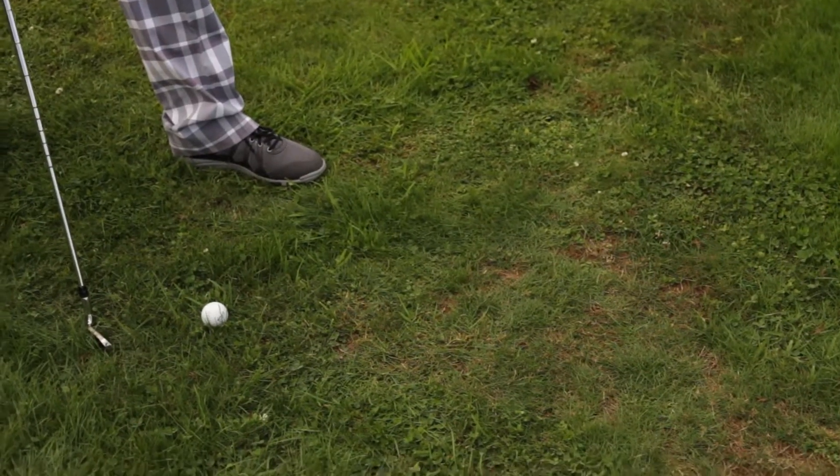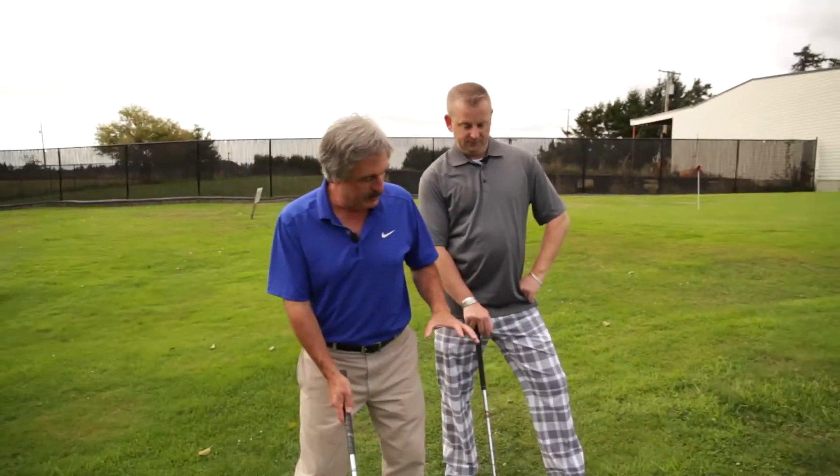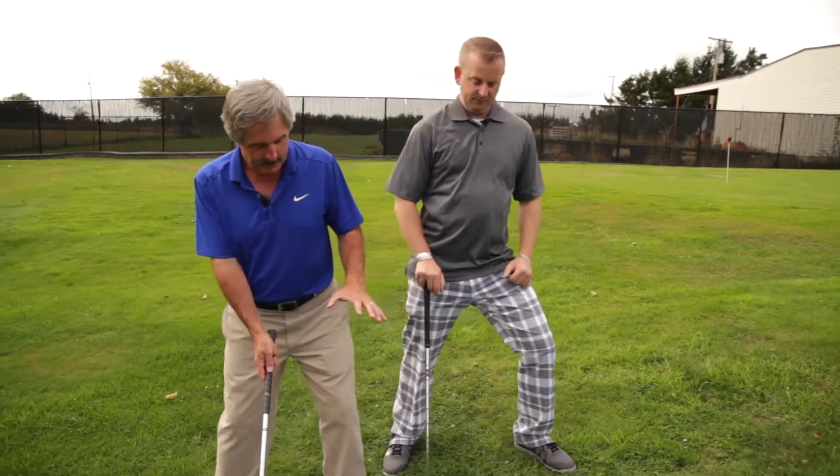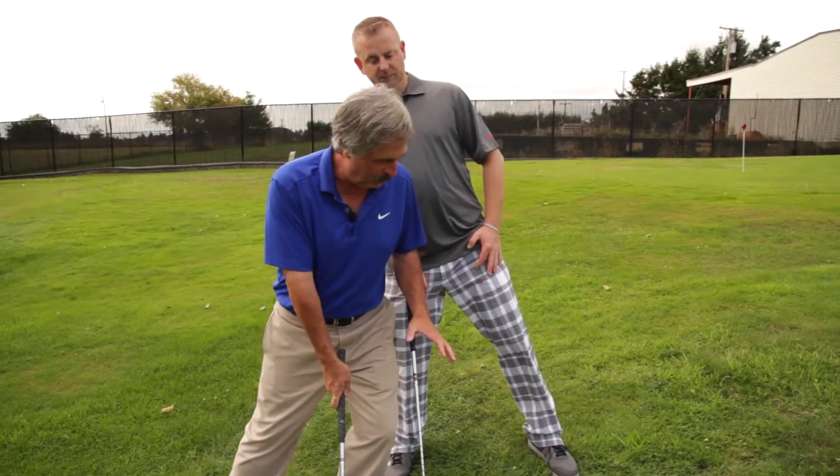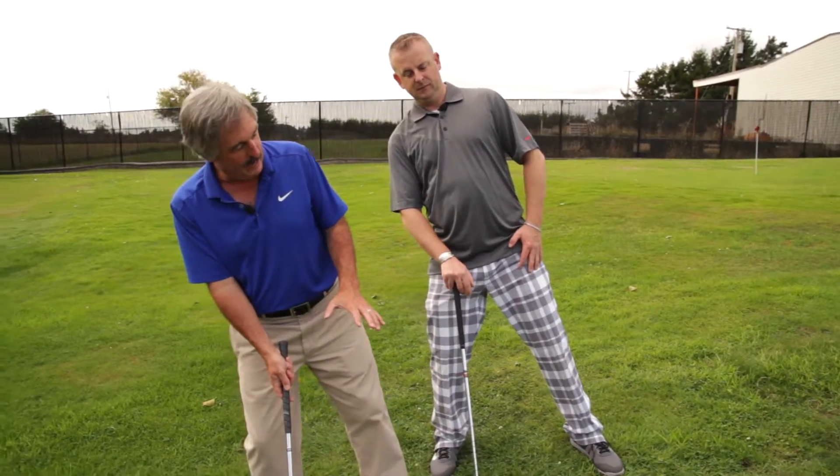Now we're hitting it uphill — the same sort of thing as that downhill lie. When you set up, you want to try and level yourself to the slope. Don't lean into the slope or you'll dig into the slope. Don't lean too far back or you'll top it.